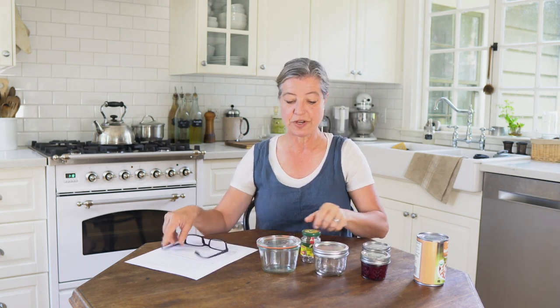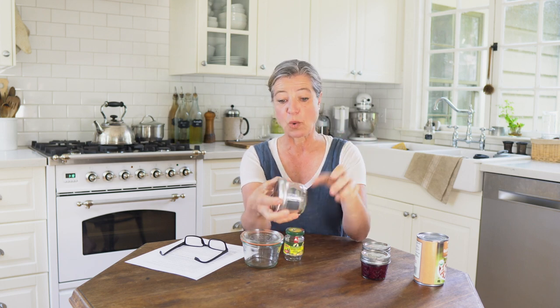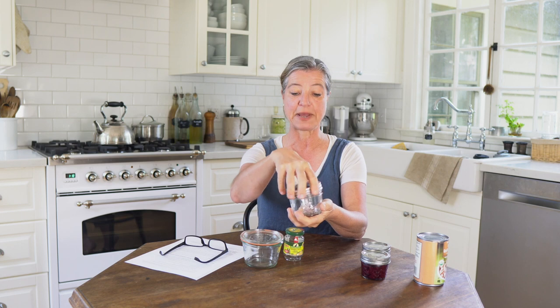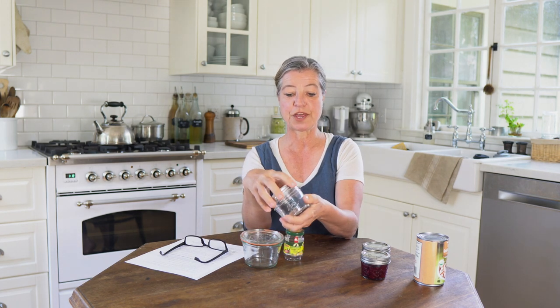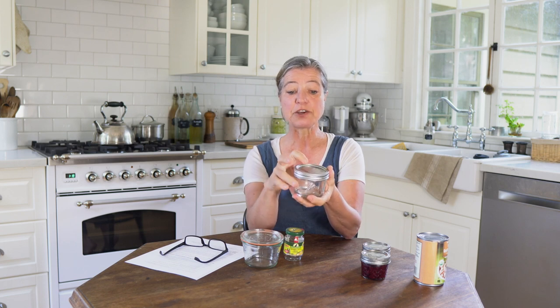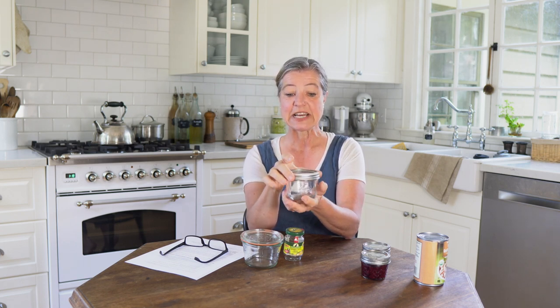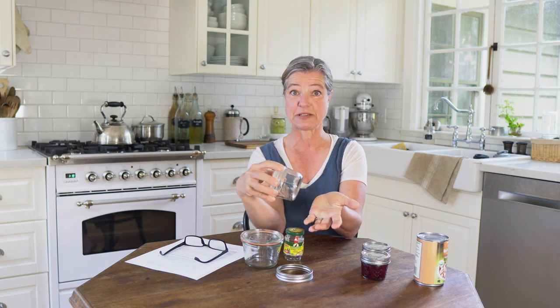I want to show you three popular types of containers used in home canning and talk about what to look for. The probably most popular ones in the United States are mason jars with a band and a lid with a rubber seal. You put that on and typically create a vacuum with heat. Once the air cools down, it creates a vacuum. How do you know you have a vacuum? You will not be able to press the lid in, and if you're not storing it with a band, you should be able to lift your jar by the lid and it shouldn't come apart — that means you still have a really good vacuum. Also, you should have to work really hard to open the lid.